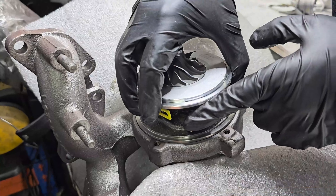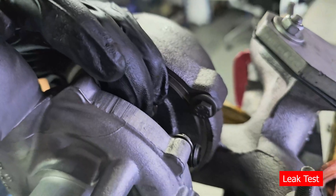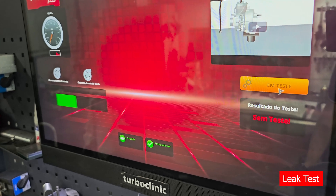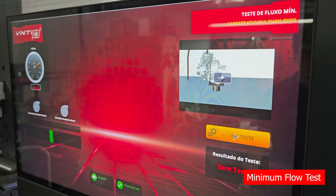After reassembling the turbo and installing a new cartridge, we'll test it again on the VNT-ING and adjust the geometry. In the leak test, we manually close the geometry and check if the turbo has any leaks.